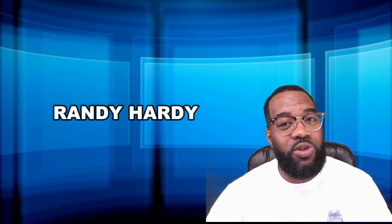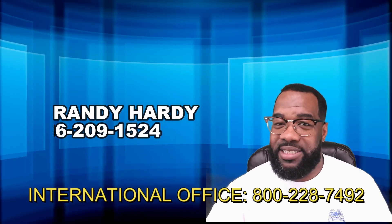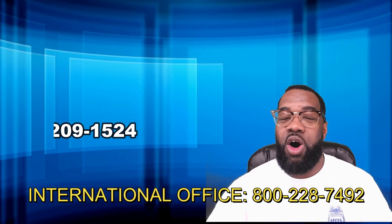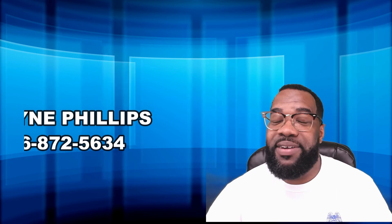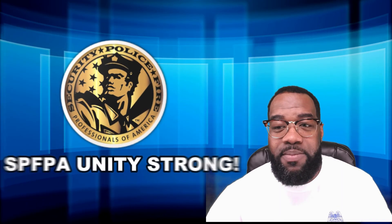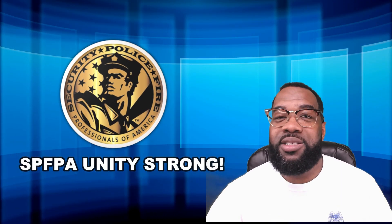Again, my name is Randy Hardy. If you have any questions or concerns, please give me a call at 586-209-1524, or call Dwayne Phillips at 586-872-5634. Thank you for your valued time, and remember — together we will succeed, standing strong.